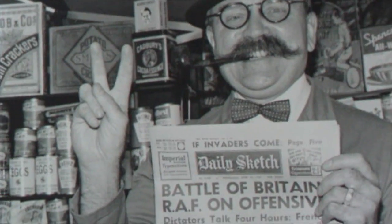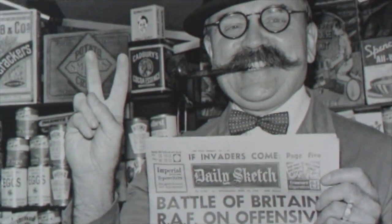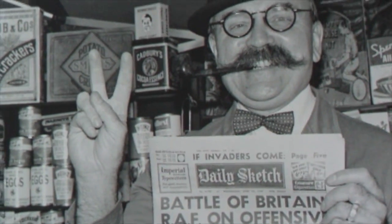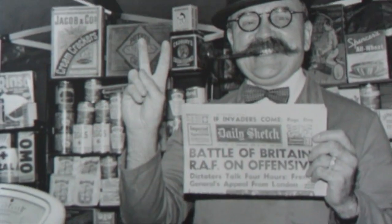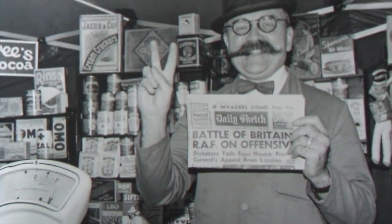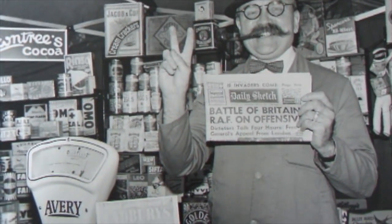When you zoom in you can read all the detail of the newspaper. That was taken with a flash at f11 and it's a very very sharp lens indeed. I hope you'll get some sharp ones like this. In the meantime, keep snapping with your classic cameras and hopefully you'll get some good results. Thank you for watching.